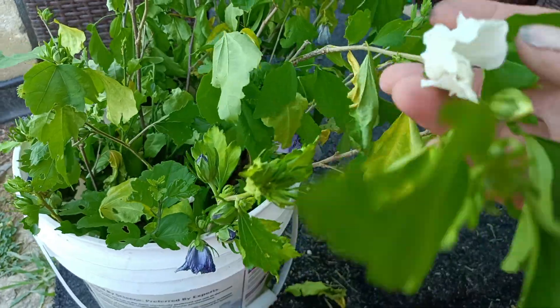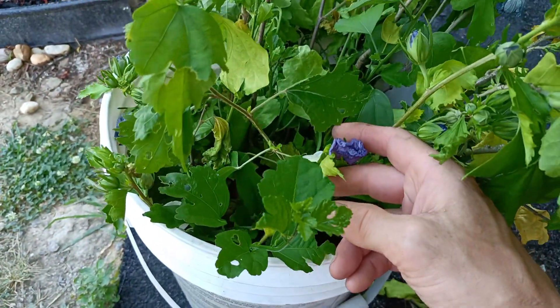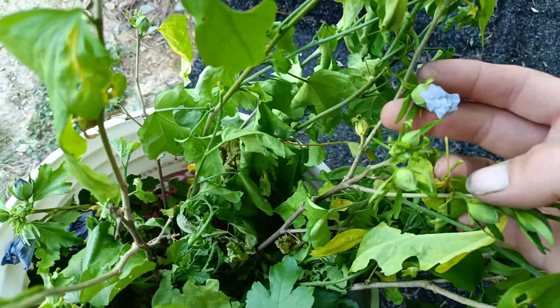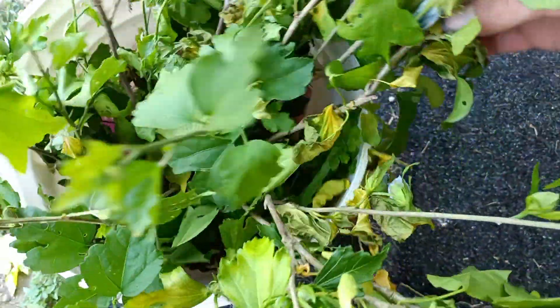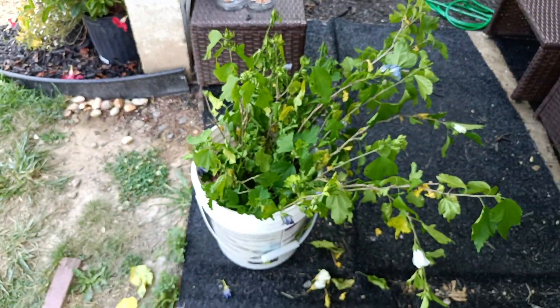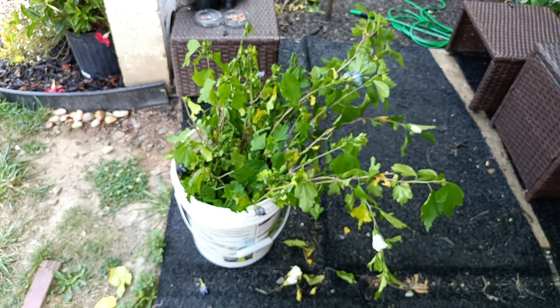We've got some white ones, some blue ones, some pink ones, and some violet, lighter-colored ones. I don't know if there are any of the pink flowers right now. I'll show you them after I plant them.